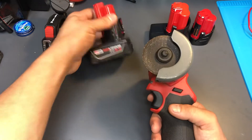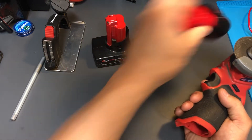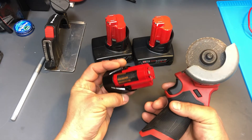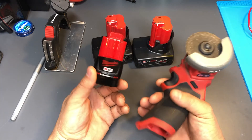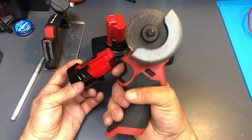It'll use the 4.0 battery, the 6.0 battery, or the small 2.0, depending on what you have or what it is you want to work on. If you have a light project, you can just put the little 2.0 and it's good to go.